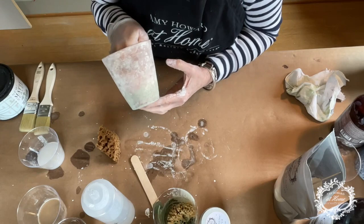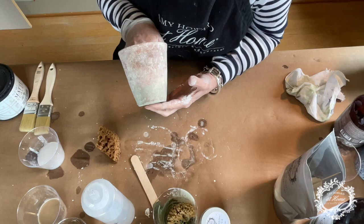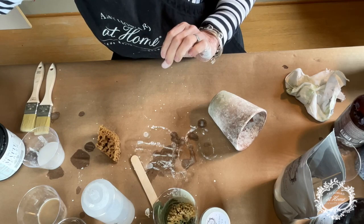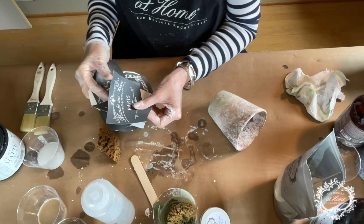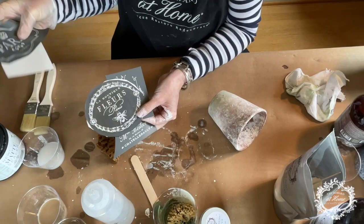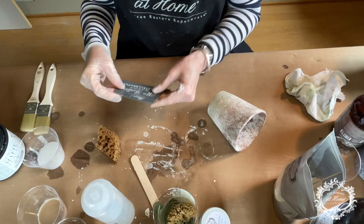Now, like I said, we must seal this. But before that, I think I want to do a stencil on this — just for the fun of it. Let's add a little something to it and see how it goes. I've got some great stencils from Amy Howard. She's got these sweet little French flower market designs, and I just think this would be really cute to add just a little something. Let me show you how to do that.